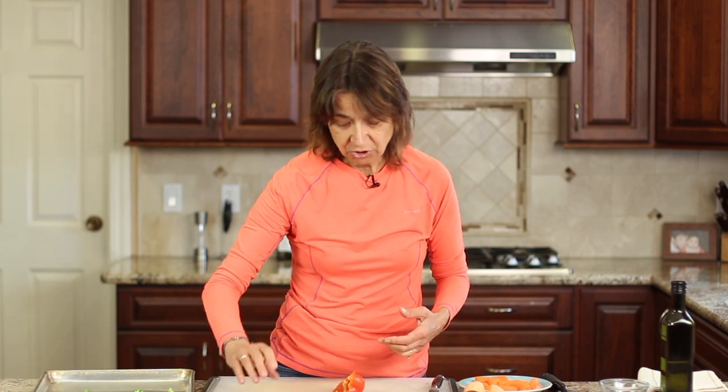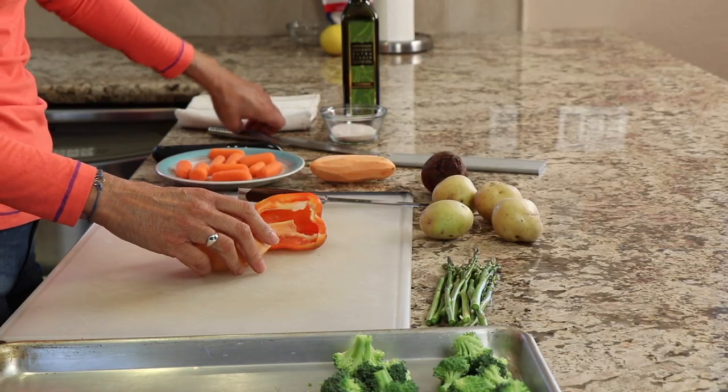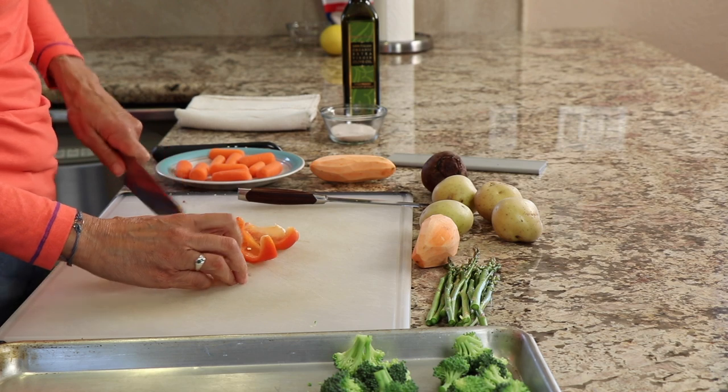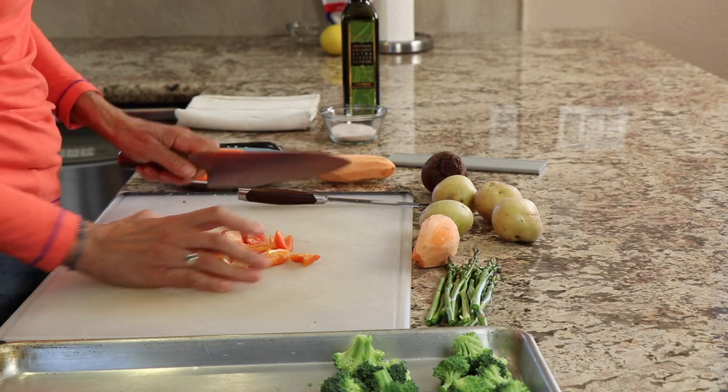I've got some asparagus here which I didn't mention earlier. They're about less than pencil thickness, so they're going to cook up very quickly. I'm not even going to put them on the pan until the last maybe 10 to 12 minutes before they're done. I've got my sweet potatoes already peeled. I have a half of a bell pepper from the fridge — I'm going to cut that into bigger chunks, about one inch size, so they don't cook up too quickly and dry out.